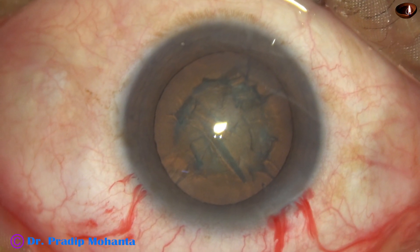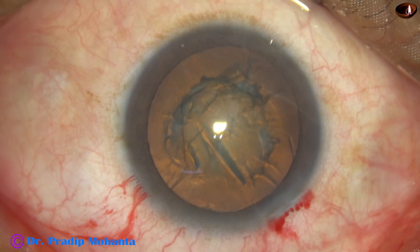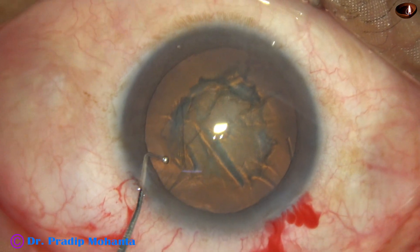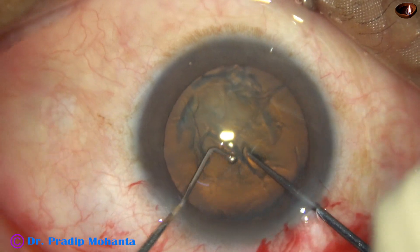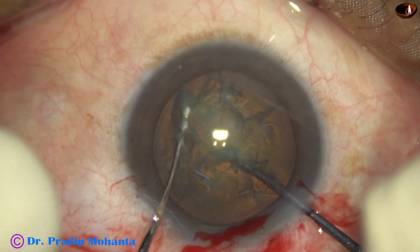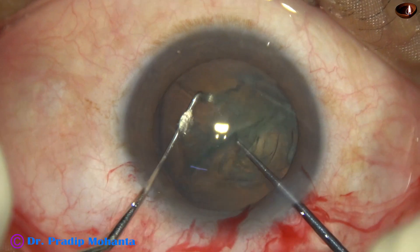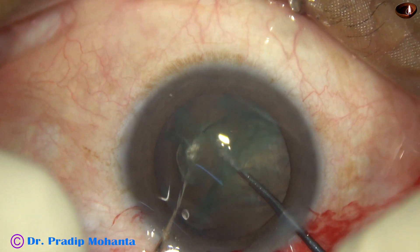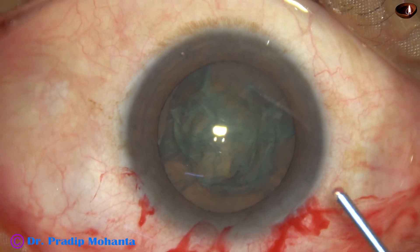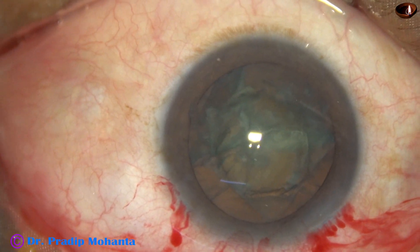Hydrodissection has been done and the nucleus has been rotated. Viscoelastic is injected to fill up the anterior chamber. Here goes the pre-chopper, placed just in front of the rhexis and in front of the main wound, with the sustainer from the opposite side. The nucleus is divided in no time into three fragments — two hemi-nuclei, and one hemi-nucleus is further divided into two pieces.